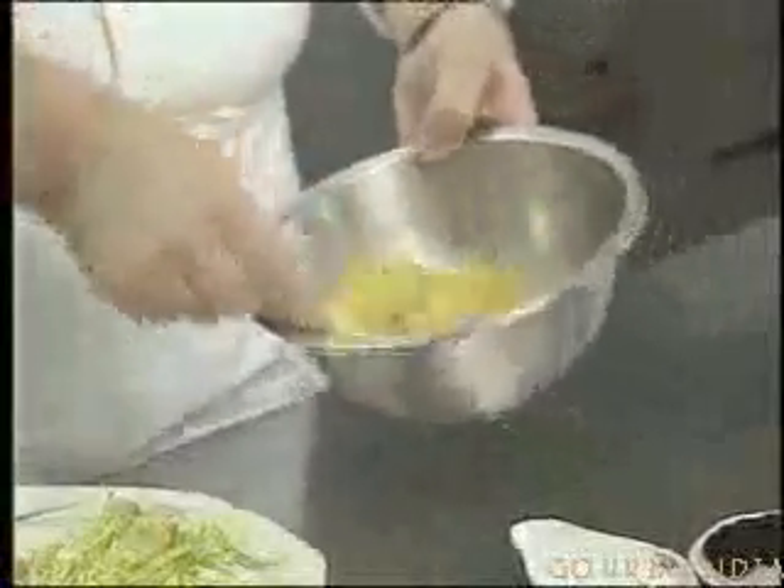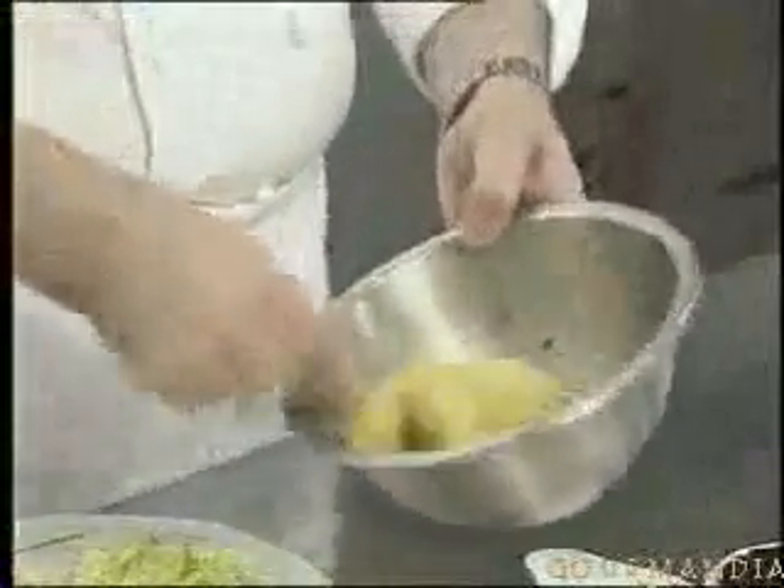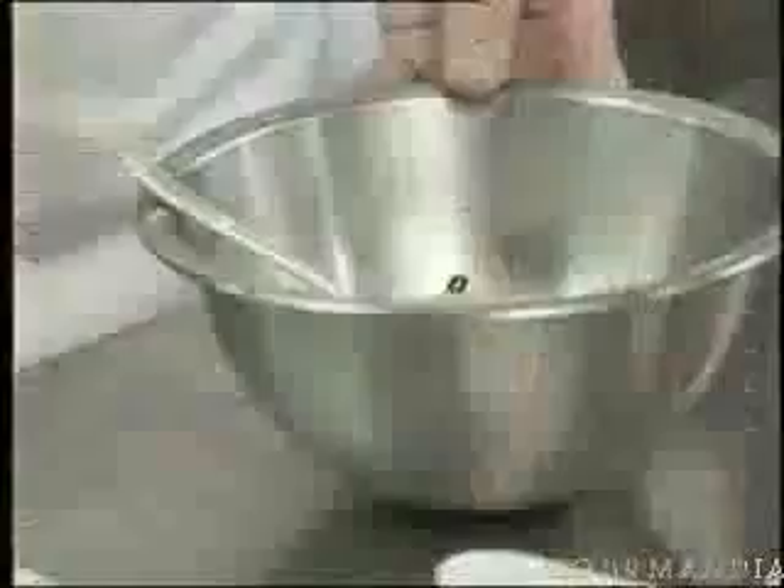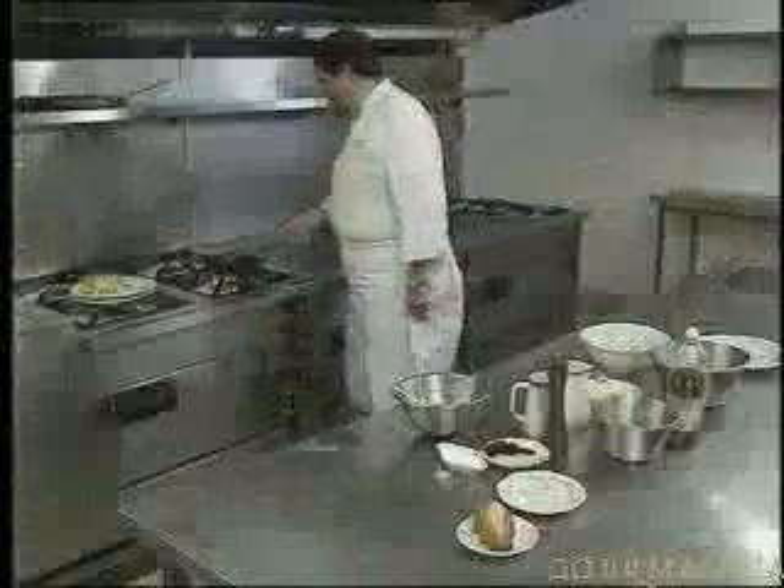And I beat the eggs gently. And you see now it's becoming quite frothy. And now we'll move on to the cooking.